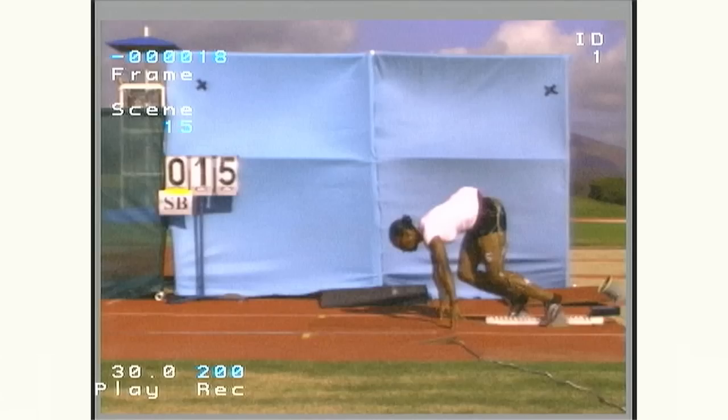Today we'll be looking at how to position her foot relative to her center of mass so she can have a quick rate of force production. If we look at the sprint start, we can see how foot placement relative to the center of mass can shift.